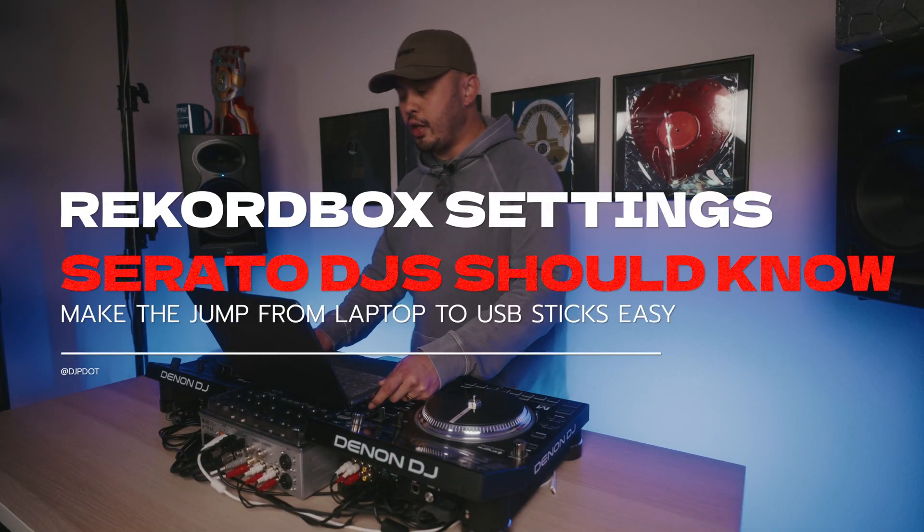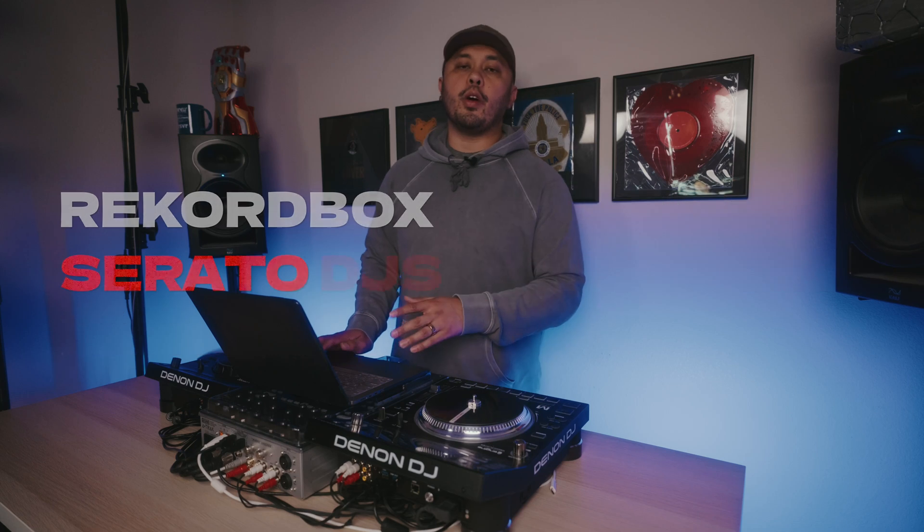If you've been following my channel recently, you'll know that I've been making it more of a priority to learn and get familiar with Rekordbox and playing on USB sticks. As a Serato DJ, it can be pretty intimidating to make the jump, and especially the preferences can be pretty daunting. Having those set right can really change your workflow and the way you use Rekordbox with USB sticks, so I figured I'd go through my settings and give you guys some ideas of what might be the best for you.